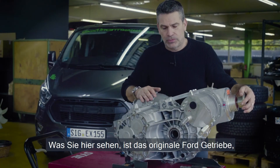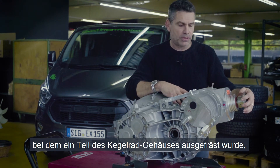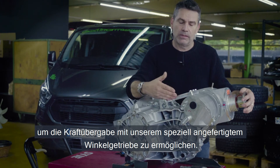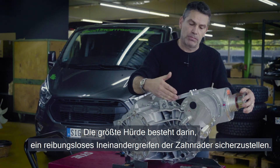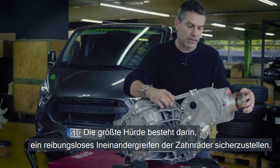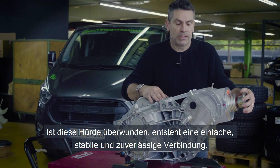What you see here is the Ford original transmission that has been cut open to engage with the specially produced gear unit, to pick up the drive from the crown wheel of the differential. The challenge here was the perfect mesh between the gears of the crown wheel and the pickup unit, and once this challenge is overcome, it's a simple, strong, and reliable solution.